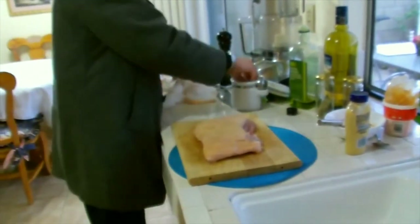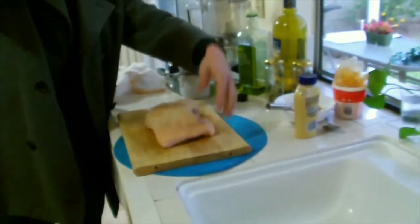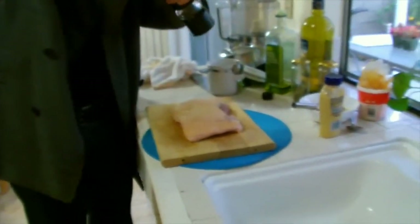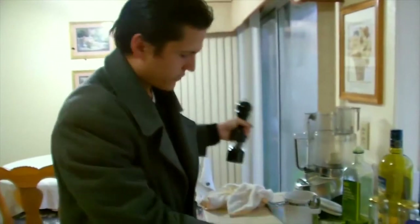Flip it over, get that salt in nice into those cuts, add more pepper. Now we're ready to cook this.